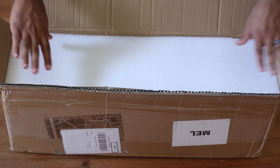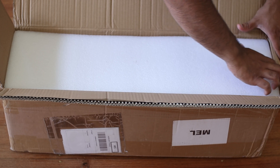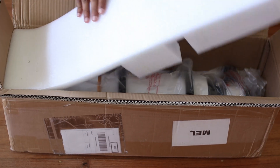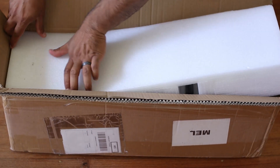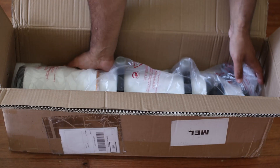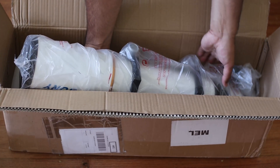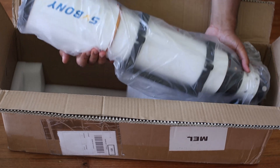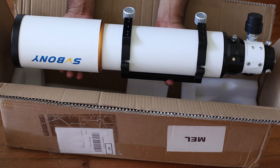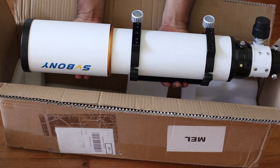Let me lift this up to see the real stuff. Bear with me. There it is! This is SCV Barney's 102mm. Its focal length is 714 I think. Focal ratio is F7. It's solidly built. Comes with tube ring, dovetail plate, lens cover, dust cover. Looks nice.